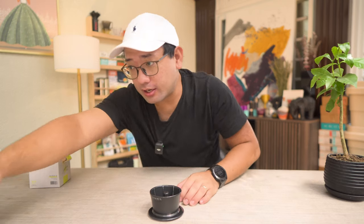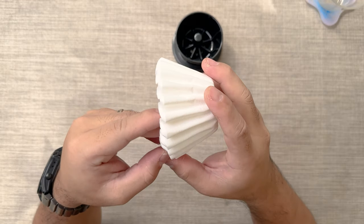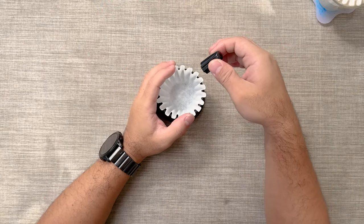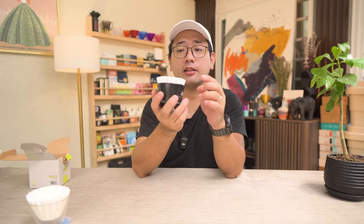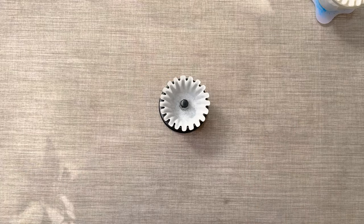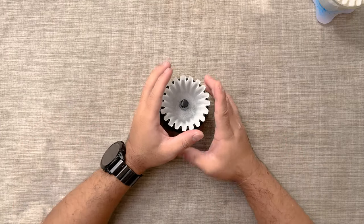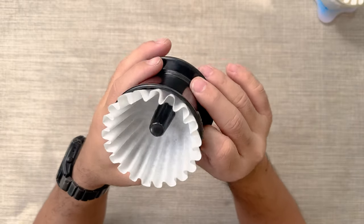Because the center piece is removable, you can use a normal Kalita 155 paper filter — just press it down. Not only that, if you pour water right in the middle using the tool, it actually helps the water penetrate the bed first instead of breaking the surface at contact. It's a different dynamic for a dripper.